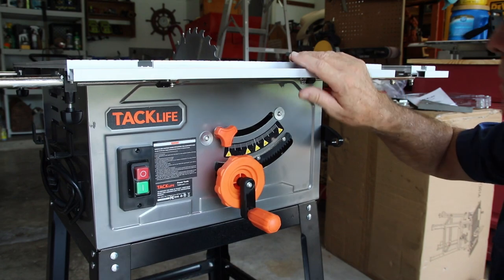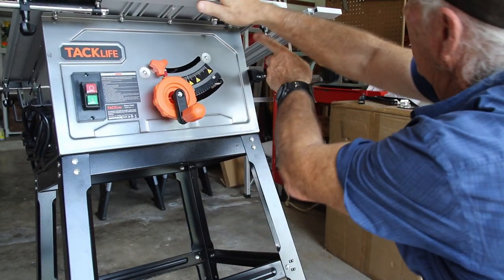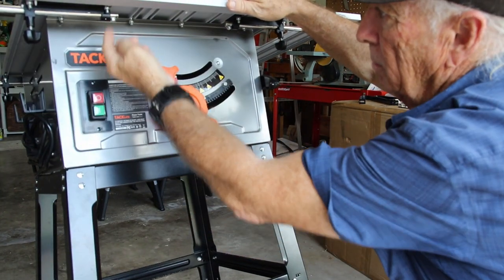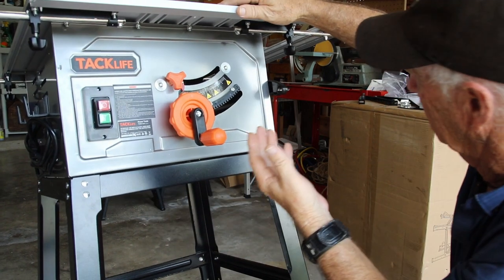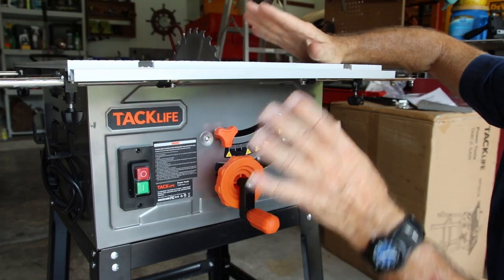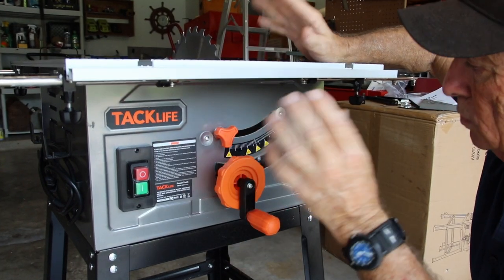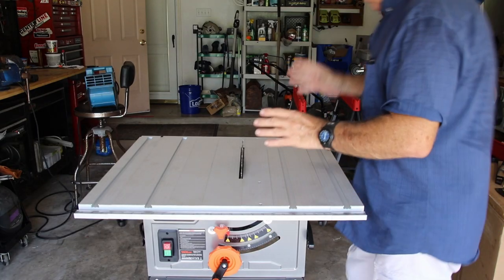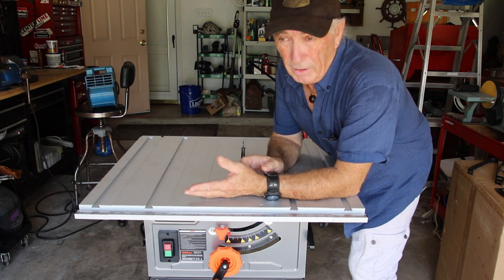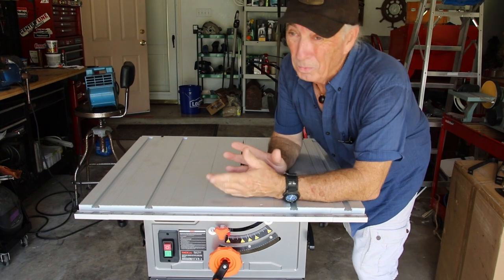The sliding pins require you to take the screws off, slide them in, and put the lock screws back in. Overall, the build — it's a light saw, but it's a good size and the size really caught my interest. The saw runs at about 4,800 RPM; most run at 5,000, so we lost 200 RPM, which isn't a big deal. In fact, a slightly slower cut speed might even work to your advantage.